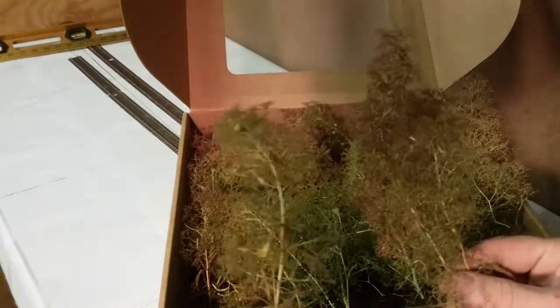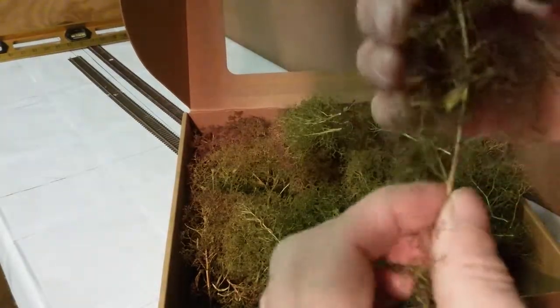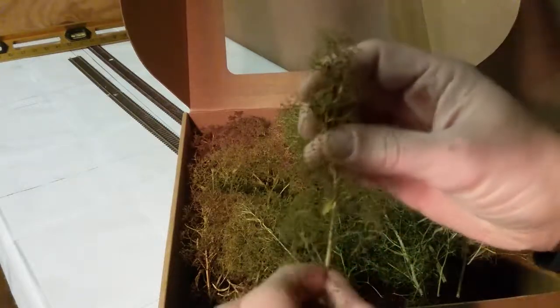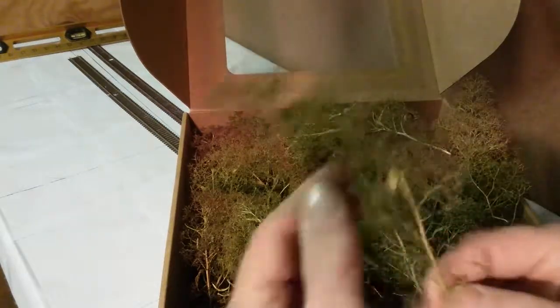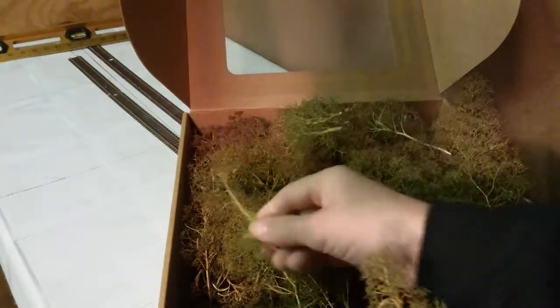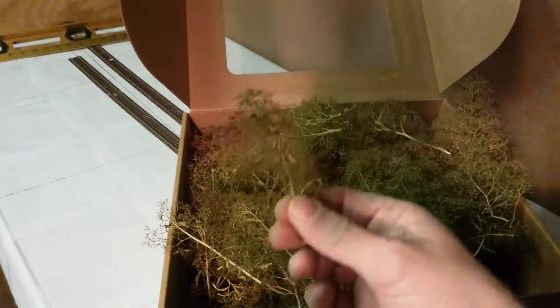I guess you could probably straighten them up. Oh yeah — they broke it! Now you can do that too, you can make more trees that way.